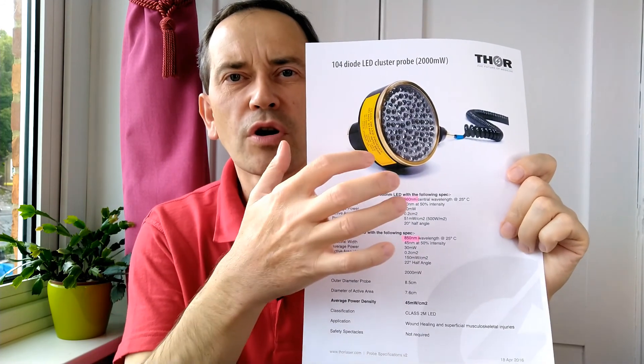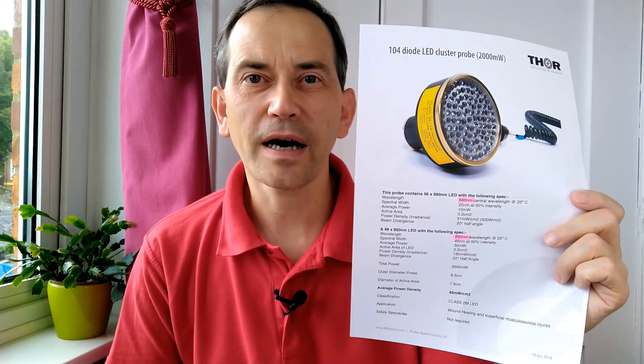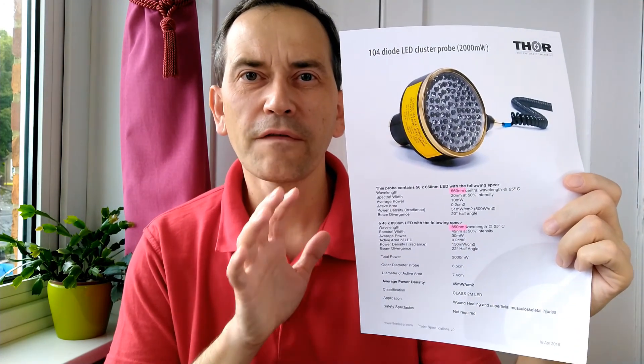These kinds of devices are used by physiotherapists and doctors to help with joint and muscle problems, and this device costs about $4,000. As a disclaimer, nobody asked me to make this video or paid me for it.